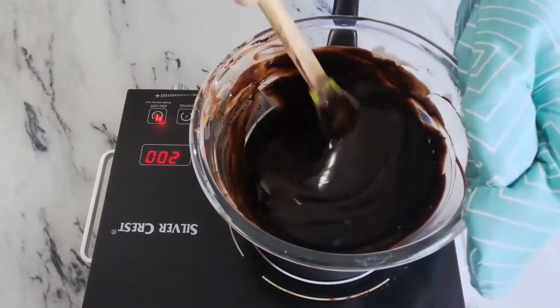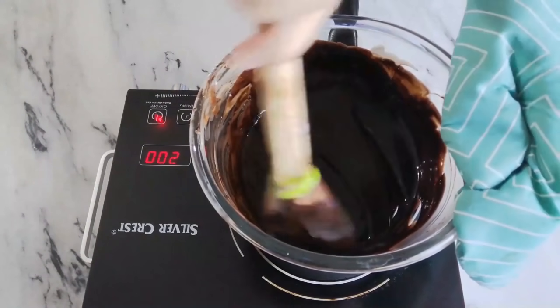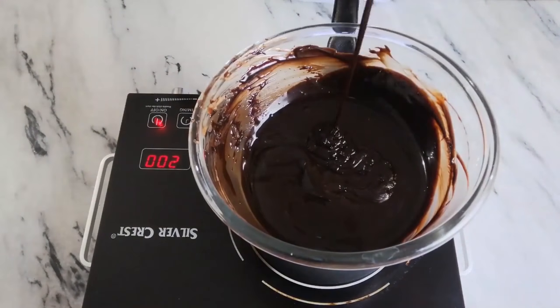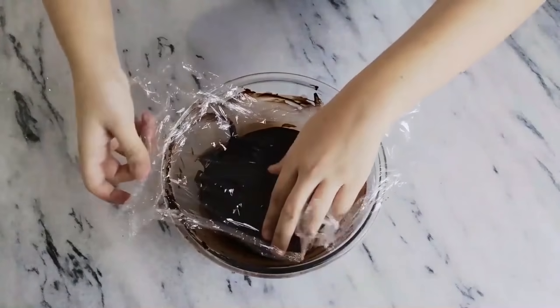Make sure all the bits of chocolate get melted. Look how gorgeous that is! Now remove from heat and cover with plastic wrap or a damp butter paper touching the filling so it doesn't form a skin.